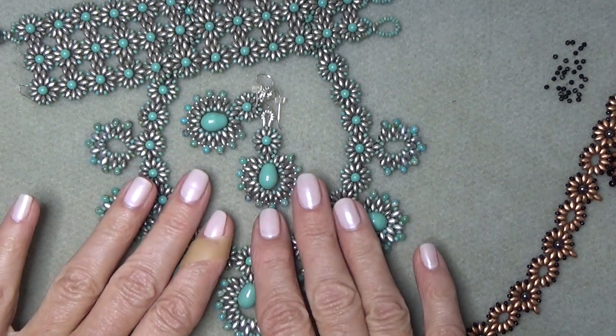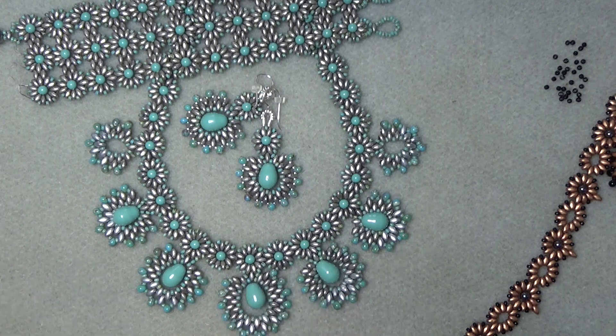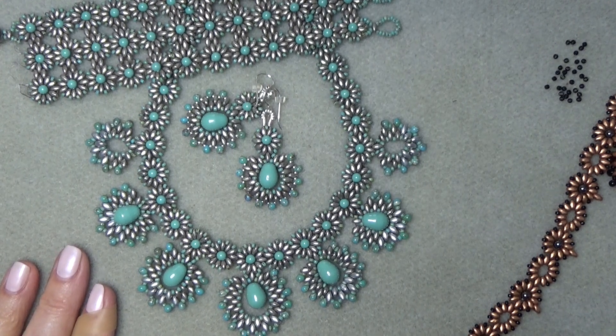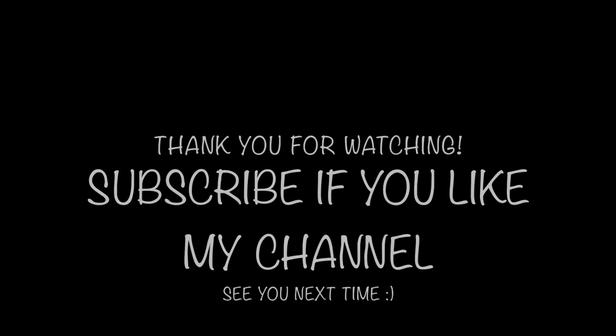I hope you enjoyed this video and make it and have fun with it — it really is a lot of fun. I love it for summer. It'd be nice to have some light and airy jewelry, and maybe not so many crystals at the moment — though of course we always have crystals. Thank you for joining me and I'll see you in the next video. Take care, bye-bye.